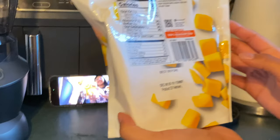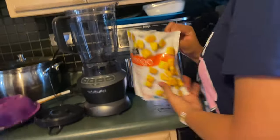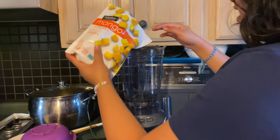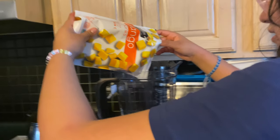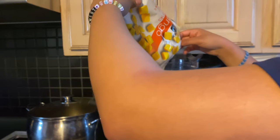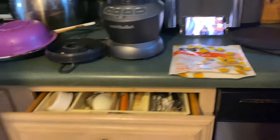Oh yeah, these mango chunks! It's already looking so good. We're prepared. You can't open condensed milk that way — you've got to cut it open. You can cut it open. I like the size of that.